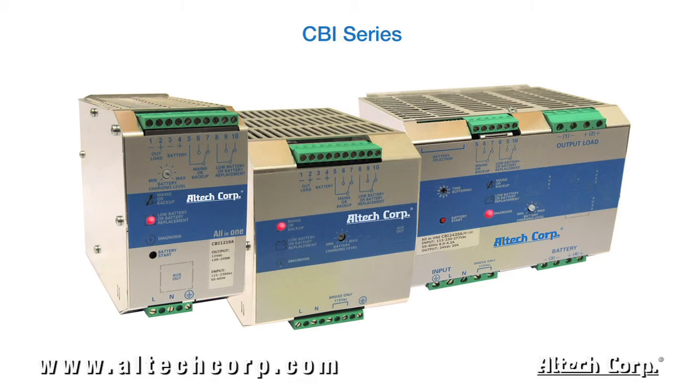Our CBI all-in-one DC UPS power solution is a unique approach to backup power. Each unit features power supply, battery charging, backup module, and battery control, all in one DIN rail housing. All manufactured with switching technology and microprocessor controlled for smart battery management.